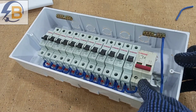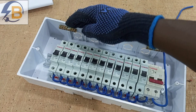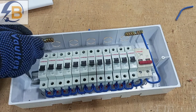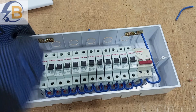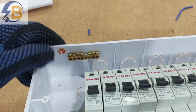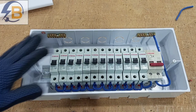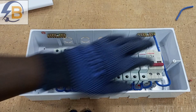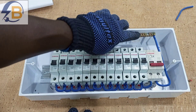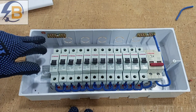From the neutral output to the neutral terminal block — and this will be for our earth. There is usually a sticker to show that this is earth, so we paste it here to indicate the earth terminal. We are done with the internal connections of the switchboard. We have our breakers, our main breaker, our neutral bar, and our earth terminal block.